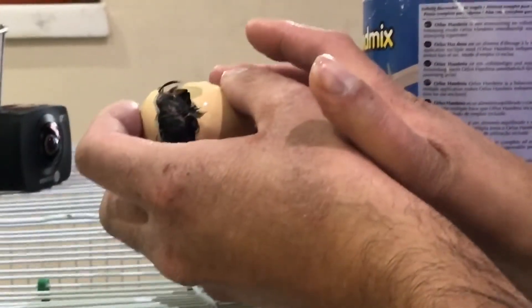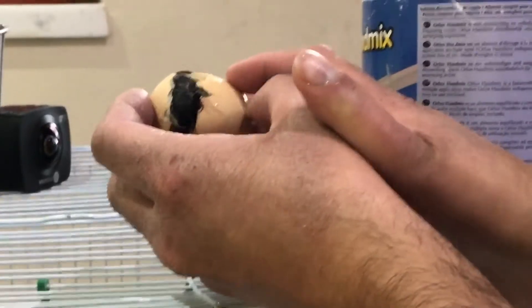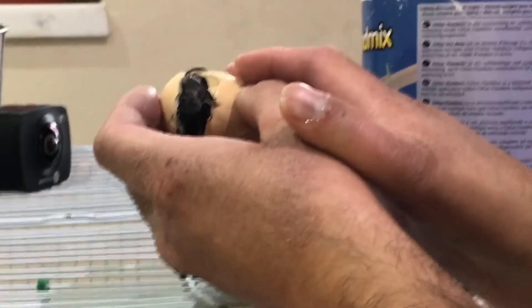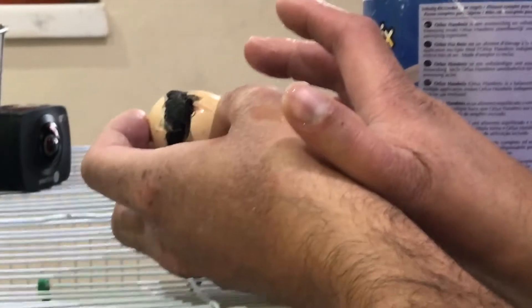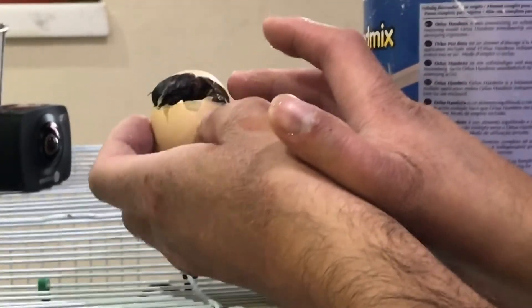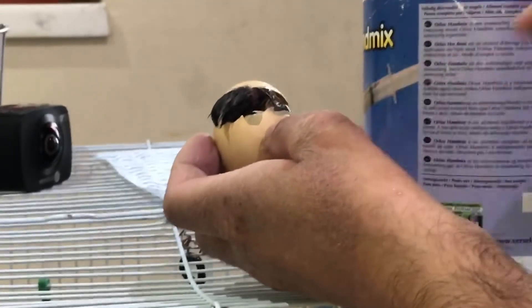Right guys, I've unzipped the egg and as I got to the end, the chick just kind of popped herself out to this extent. So you might just get to see it hatch — you might just get to see it hatch fully. I'm just going to wait for it to come out.